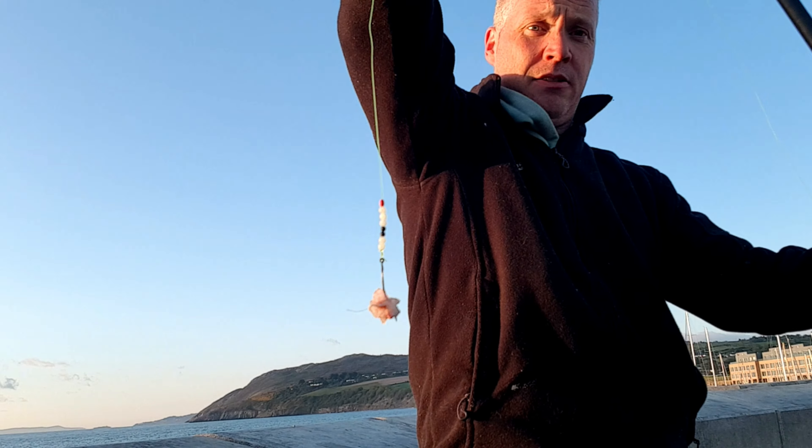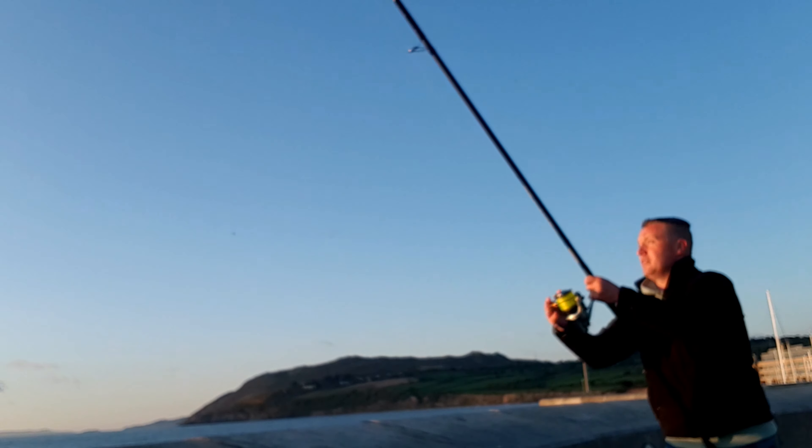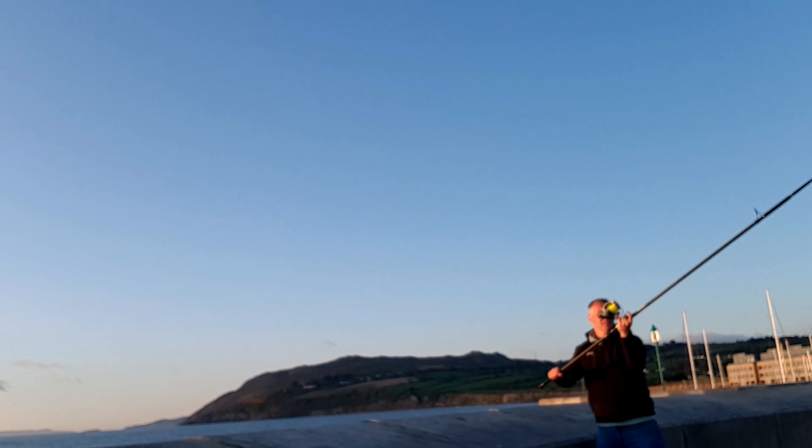I've rebaited up my rig — as you can see I've got my mackerel on. We'll get this out. The bait rods are back in the water for mackerel and I'm going to spin the other side.